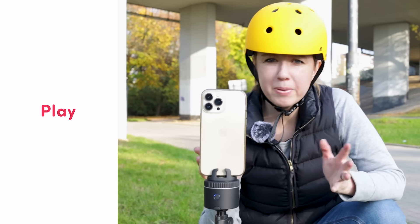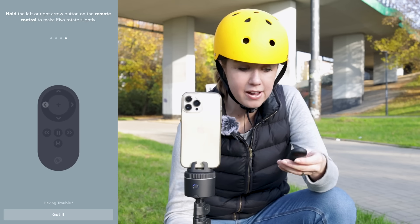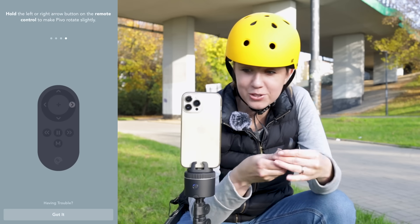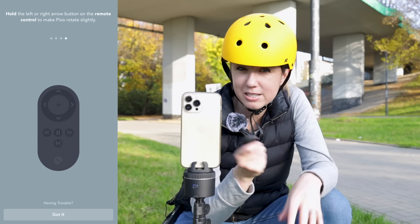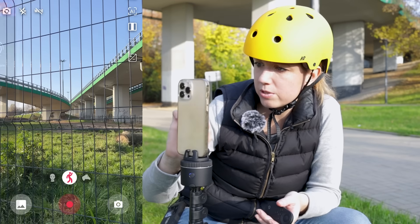Once the Pivo Play app is open, connect to your Pivo — make sure it's fully charged. There's a remote so if you're filming by yourself, which is the whole point of the Pivo, you can control how the pod rotates manually. You can also program it to auto-track with how you move. Now let's go into special effects.